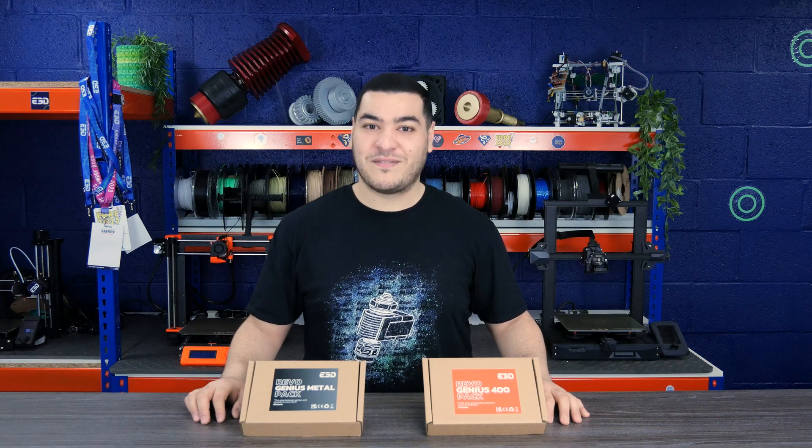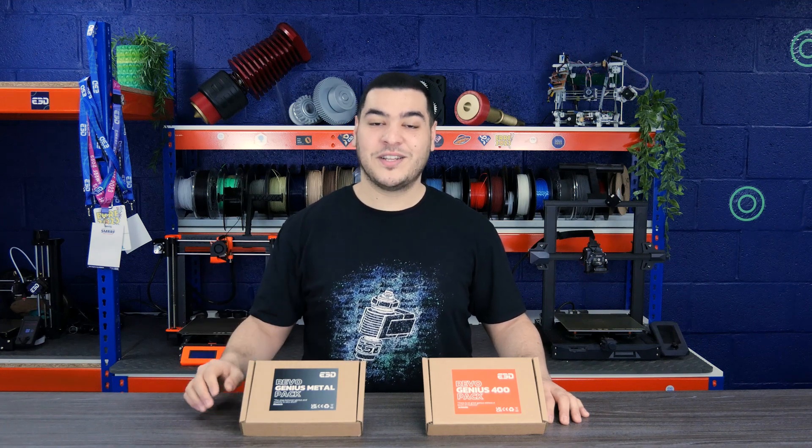They both come with a complementary 0.25 mm Revo nozzle, allowing you to experiment with highly detailed prints, as well as a fully loaded Revo Stock Pack.